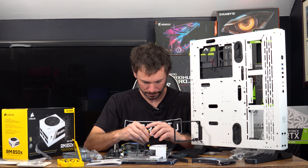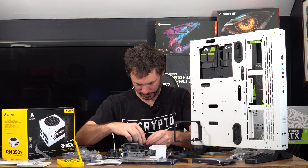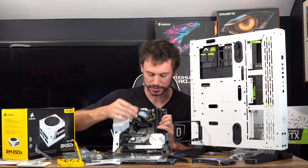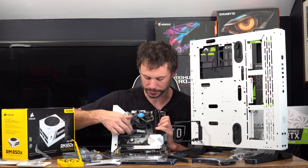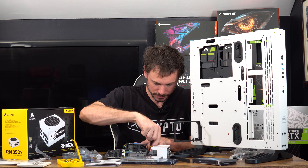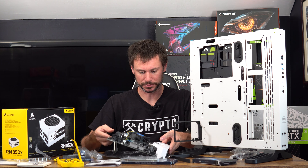The M.2 is on now. I was having trouble hand tightening it so I put the little screw just a tiny bit into the standoff and used that to screw it in — just a little trick of the trade. If you've never installed one before, you go in at an angle, line the little tab up, and it just pops in. Then you press it down onto the standoff and screw it in. It's a Gen 3, just a cheap Amazon M.2.